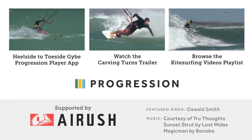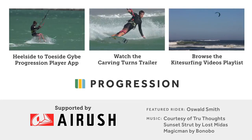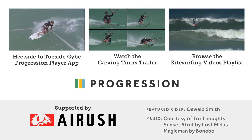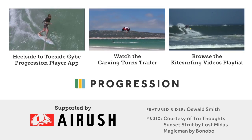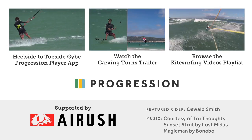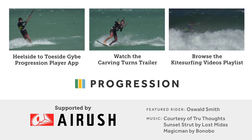Found this video helpful? It's just a small excerpt from the carving turns heelside to toeside jibe video available now on the Progression Player app. Check out the full carving turns collection trailer or browse our playlist of kitesurfing videos.